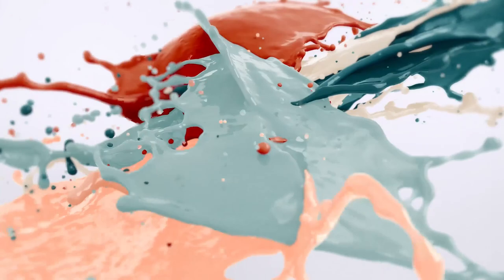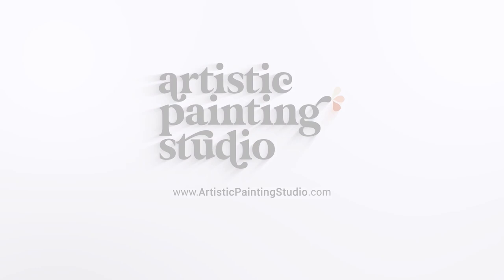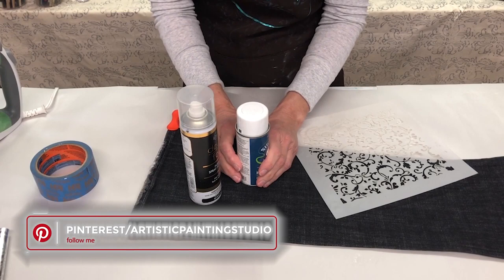Hi there, I'm Jennifer Ferguson with Artistic Painting Studio, and today we're going to have some fun embellishing a pair of jeans with some beautiful foil and a stencil. I'm really excited to share this project with you. This is a fun way to make our own clothing a little bit more unique in our own style.